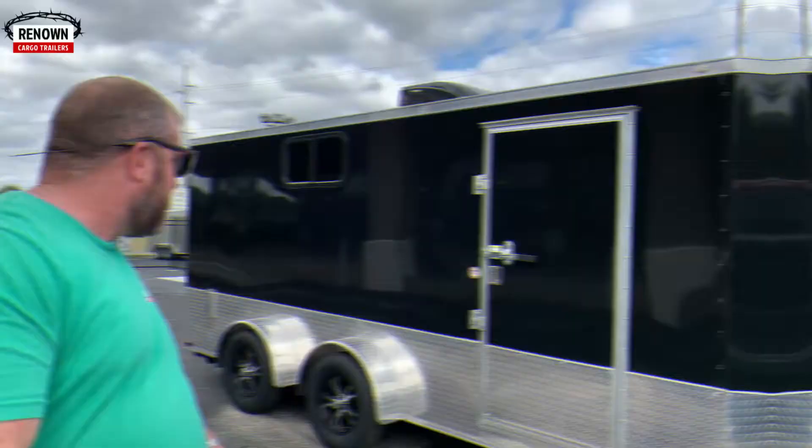Hey y'all, it is Lane Morgan here. We are on the grounds of Renown Cargo Trailers here in Douglas, Georgia, and we are showcasing a trailer that I promise you you don't see every day. This is a custom build from a customer of ours named Greg Calley, who is actually inside the dealership finishing up his paperwork. You'll get to meet him in just a second, but first I wanted to show y'all this beautiful trailer before it left our lot.